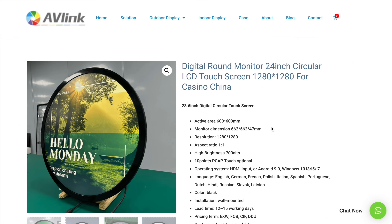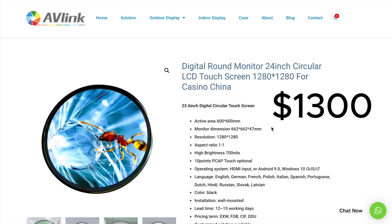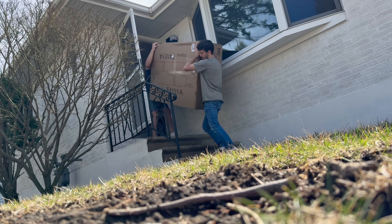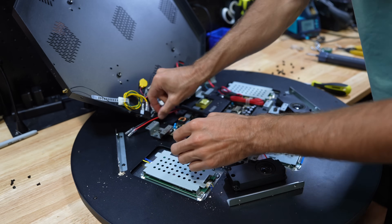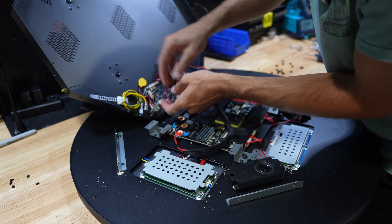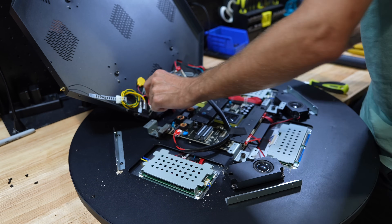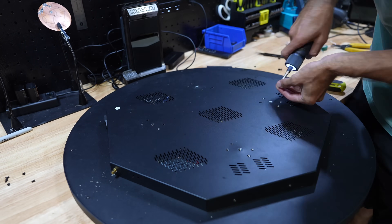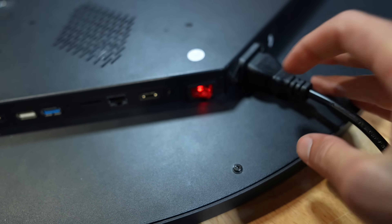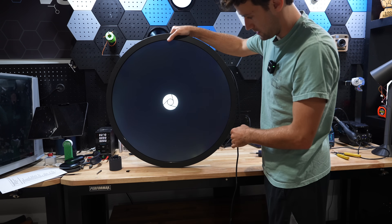We needed to find a monitor that would fit, and for that we found a round 24-inch circular display from Avlink, which came at a price tag of $1,300. After reluctantly ordering one and getting it set up to run Android, we were just a few steps away from running our working space age coffee table.